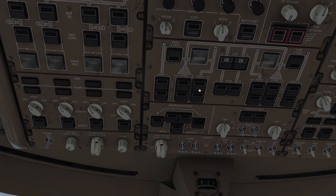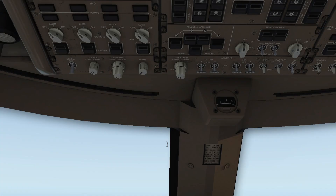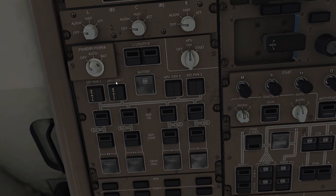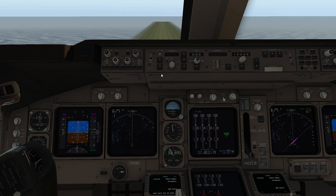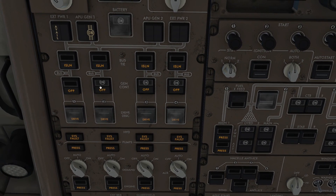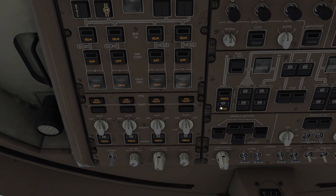We crank the APU — there we go, we have APU generator one available. We click on that and we have power. With everything that has a switch, we just turn it on, but some of them we shouldn't. This pump we set to auto, and those we need to press.